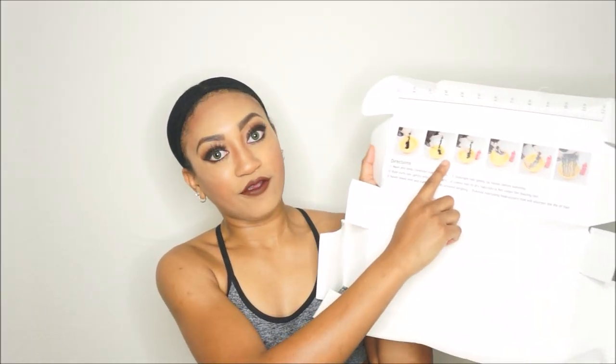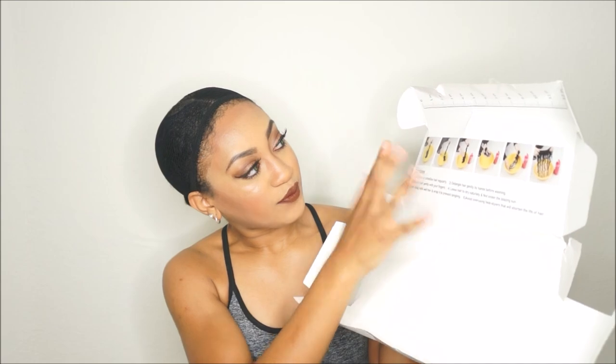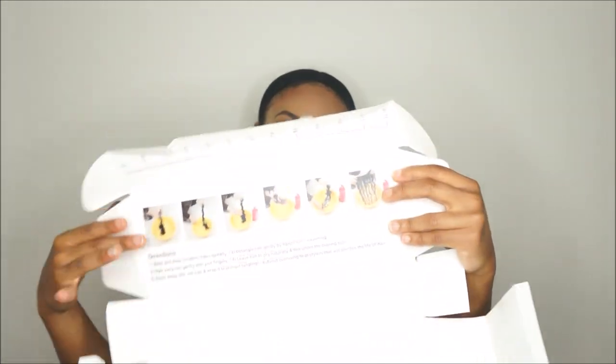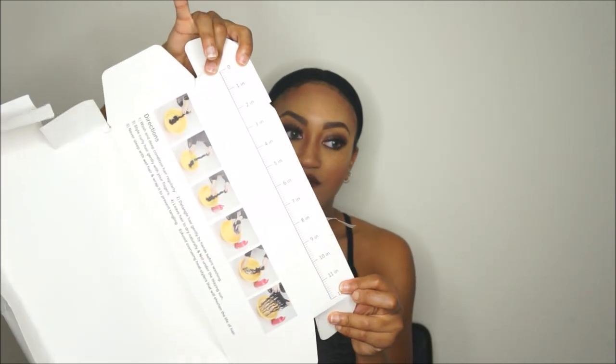So if you open the box, apparently there are some instructions on the inside. It has directions right here on how to deep condition your hair — pretty much just wash and everything. This is actually new for me, I've never seen this before. This is really unique. I like this — it gives you the directions right here and it also has a ruler to give you the length.